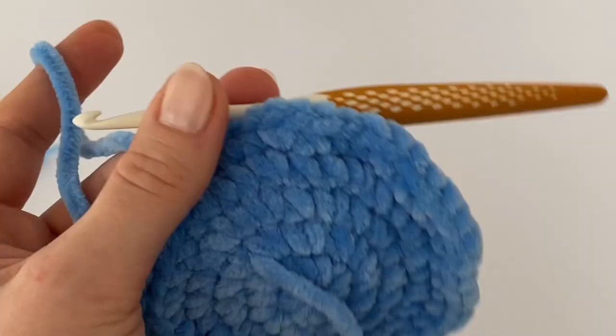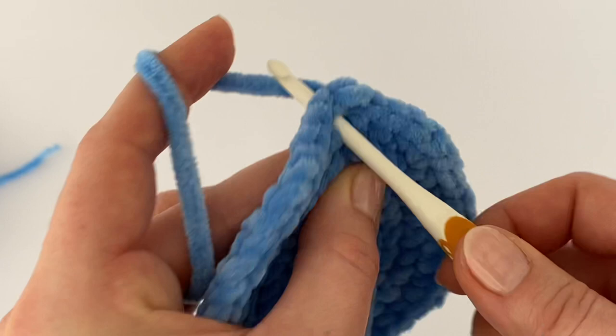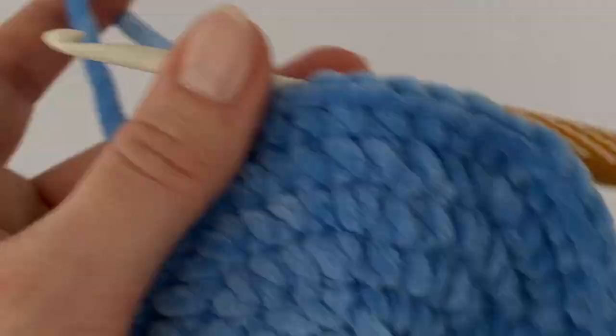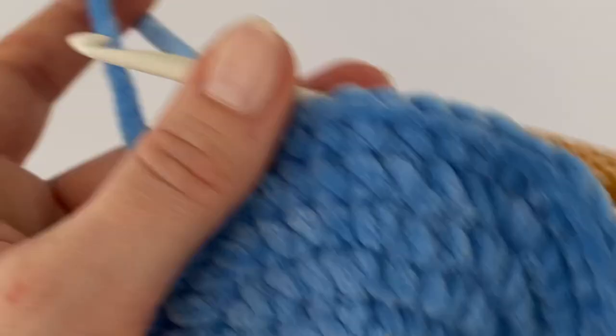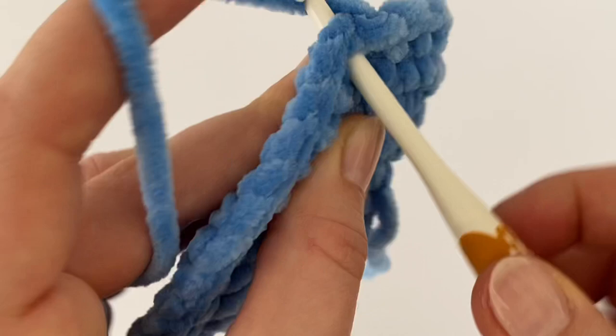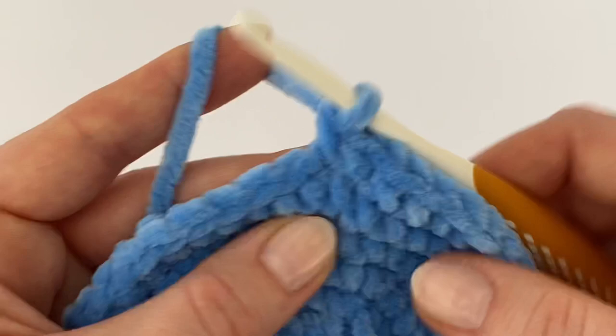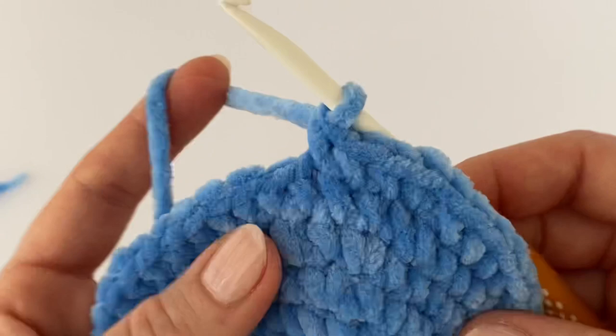Now make just one single crochet in each stitch all the way around — one round without any change. In the next round we have to increase again: make two single crochets in the very first stitch, then one single crochet in the next three stitches, increasing every fourth stitch all the way around.